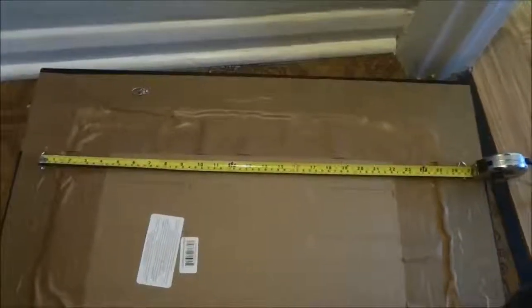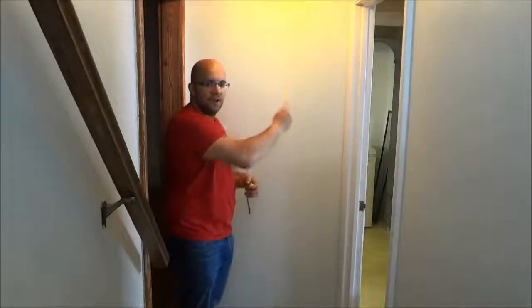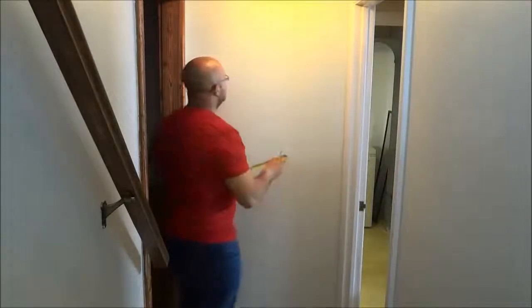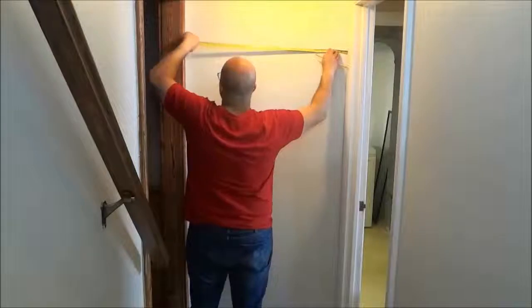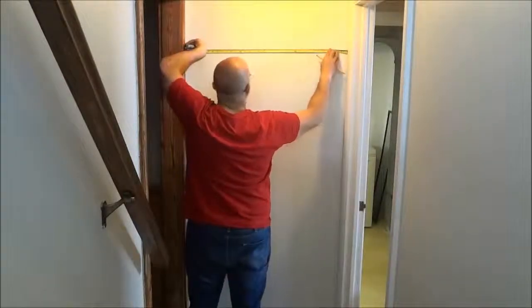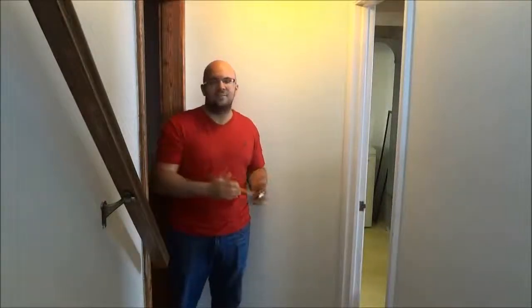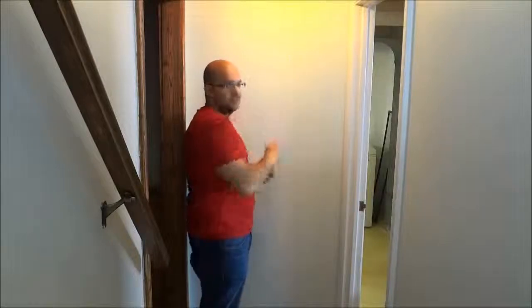We're going to keep that number in mind for the next few steps. Now the next step involves finding the center point of the wall — this applies if you're going to hang the mirror centered on your wall. You're going to take your measuring tape and measure the distance from one end of the wall to the other. I measured and it is 36 inches. 36 inches divided by two is 18 inches.